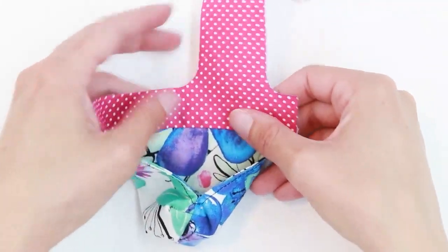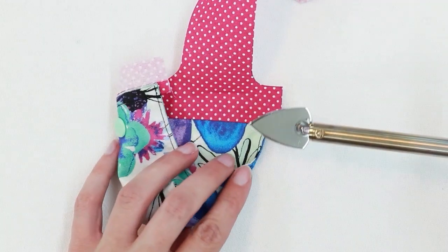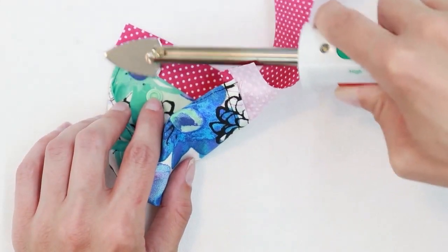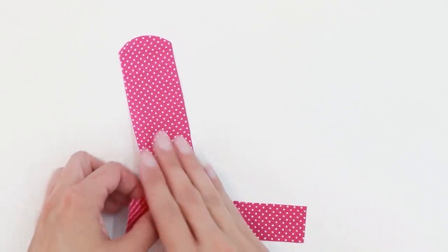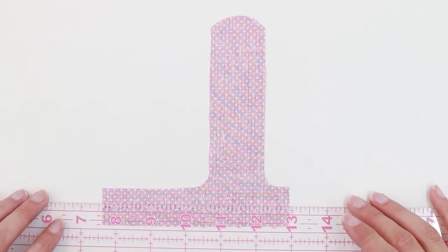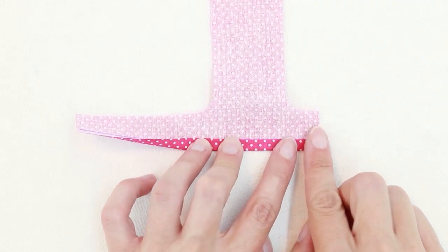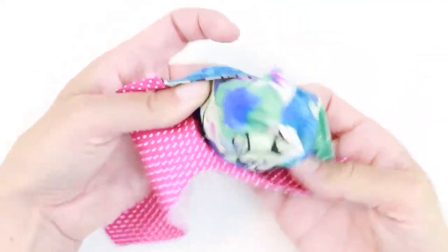Once it's attached and flipped up towards the top, you can finger press it in place, or if you have a small pressing tool, you can use that to press. Just take care to make sure you don't melt your plastic snap or closure. Take your second handle piece, turn it right side down, and use a ruler to mark one half inch from the bottom edge. Fold the bottom edge up to touch your line and press.